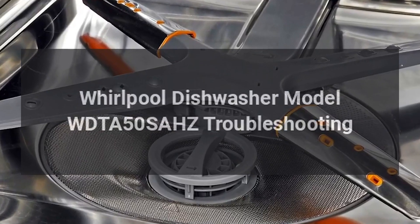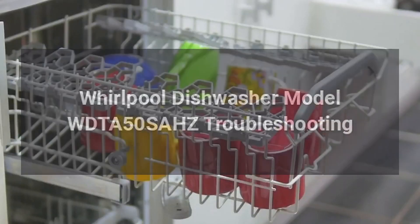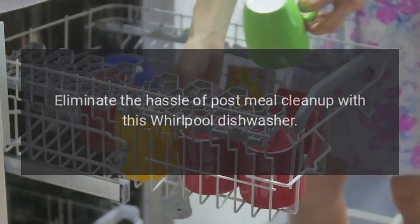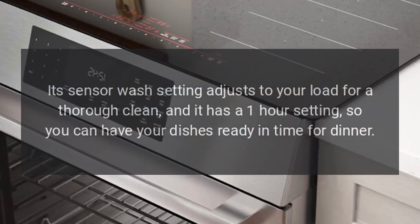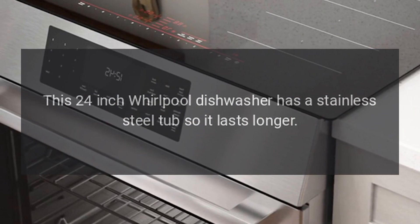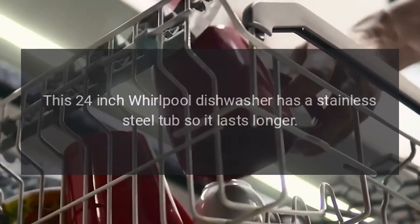Whirlpool Dishwasher Model WDTA50SAHZ Troubleshooting. Eliminate the hassle of post-meal cleanup with this Whirlpool Dishwasher. Its sensor wash setting adjusts to your load for a thorough clean, and it has a one-hour setting so you can have your dishes ready in time for dinner. This 24-inch Whirlpool Dishwasher has a stainless steel tub so it lasts longer.